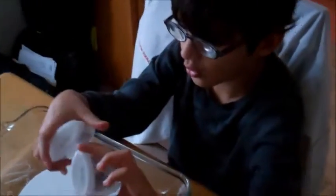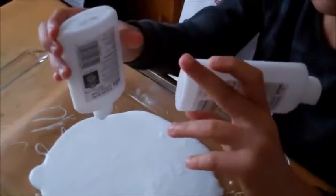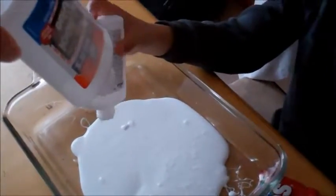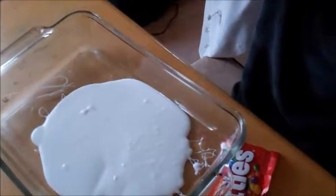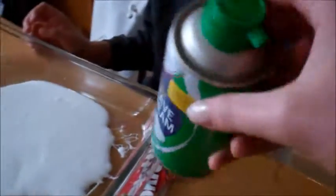Hello, welcome to my channel! We're gonna make fluffy slime. First off, you need to put it in. Next you need shaving cream — let's shake it up real good before you use it.